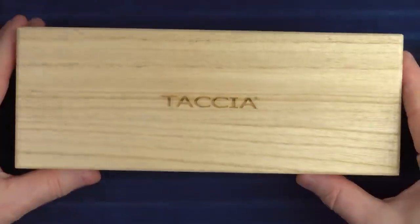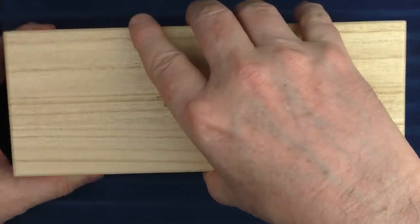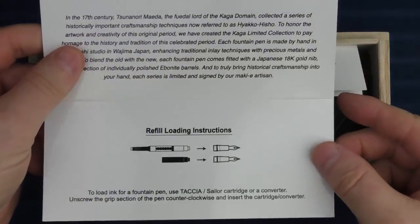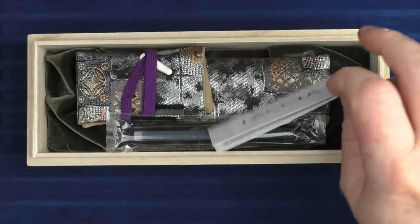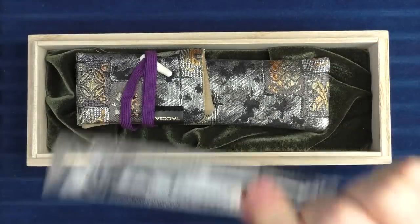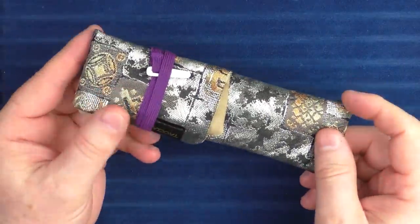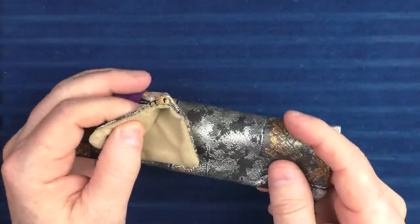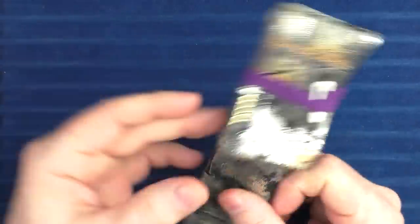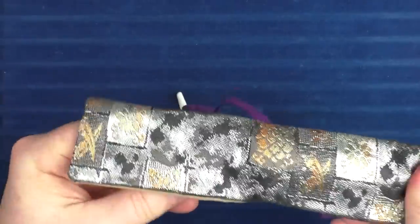Let's start by taking a look at the Miyabi Kaga collection. The pens arrive in these really nice softwood boxes — I just love these boxes. Inside we have some information on the line itself, some warranty information, a couple of cartridges, and then nestled in a little velvet, we have a really nice kimono pen sleeve. It's a lot thicker and more luxurious than some others I have in my collection. And inside we have a pen.